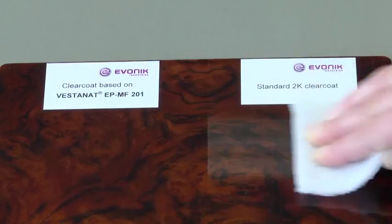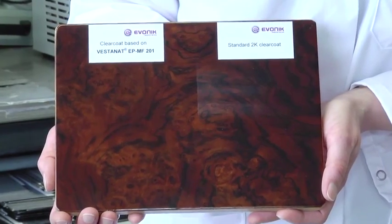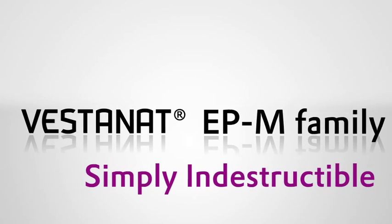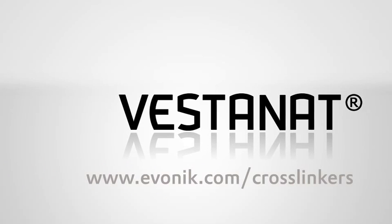Compared to standard 2K polyurethane coatings, the modified formulation shows significantly higher scratch resistance on every substrate. It's not a trick — it's Vestinat from Evonik.